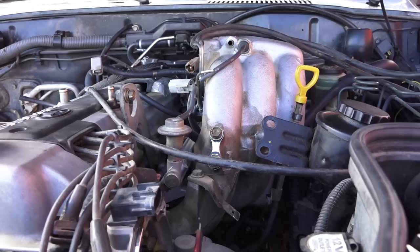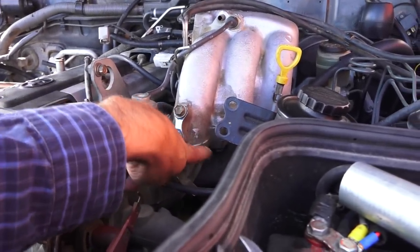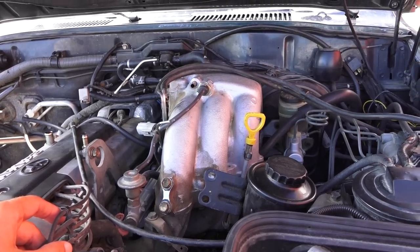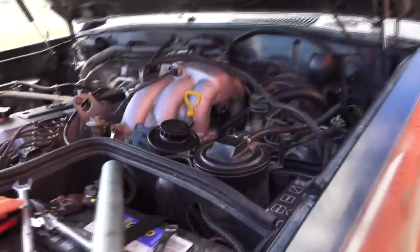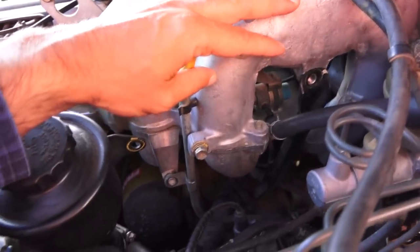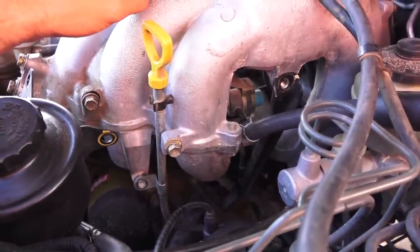Maybe it's easier to remove it if one splits the manifold - it will split in half right in this area. We'll see once we're installing it back which way is easier. There is a bunch of stuff that has to be disconnected. There is a support bracket, and Mitch is removing that last bolt that holds the bracket down on the bottom. Then it will be ready to be pulled out.